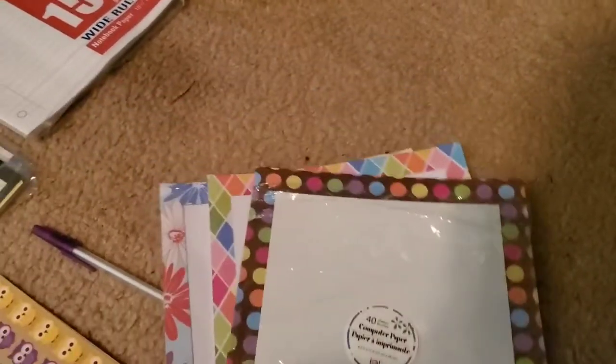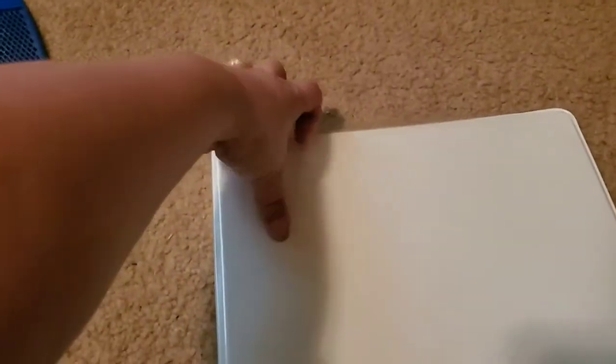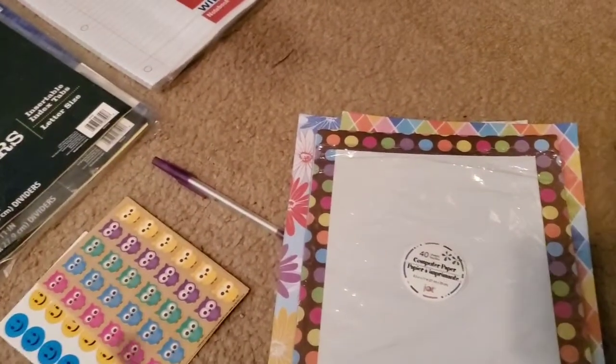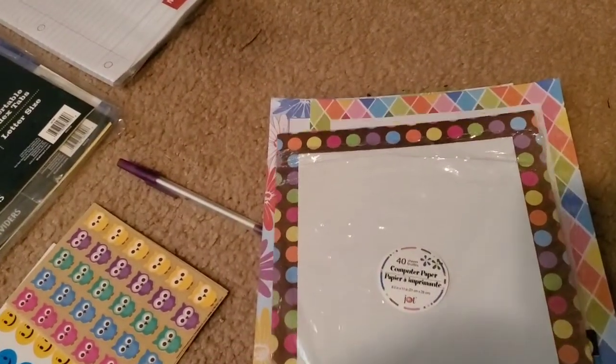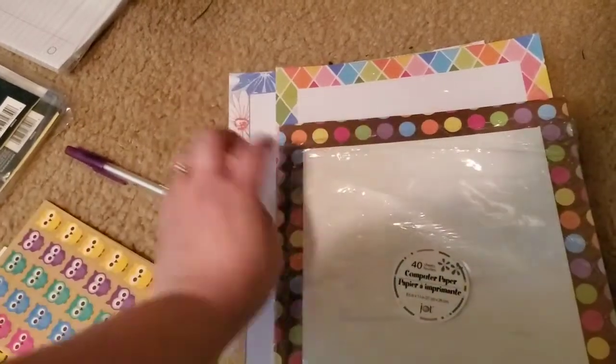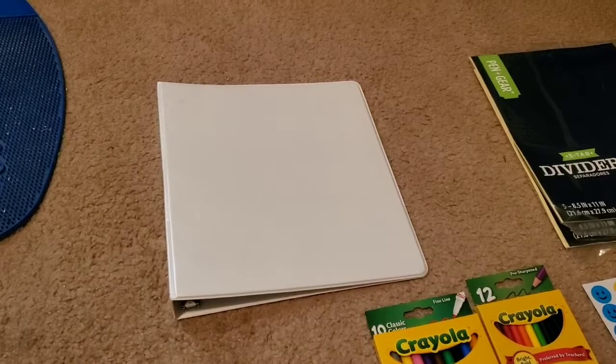The first step is your binder. The next thing you're going to need is this decorative computer paper. The reason I said you'd need computer paper is because this little flap right here — you can actually put paper inside. I like to design the front of my notebook, so I get this decorative paper at Dollar Tree, pick out whichever design I want, and since this is going to be a hermit crab book, I'm going to write 'hermit crab' on the piece of paper and stick it in here.